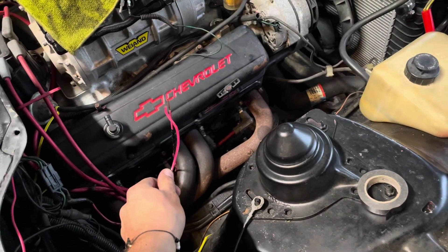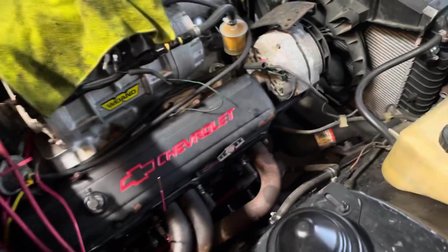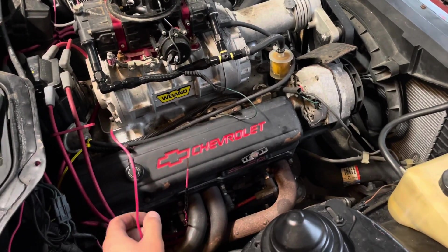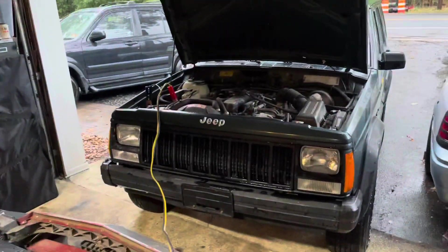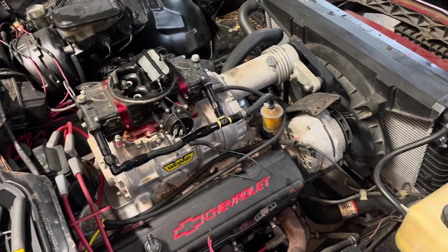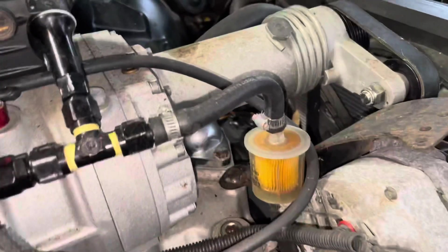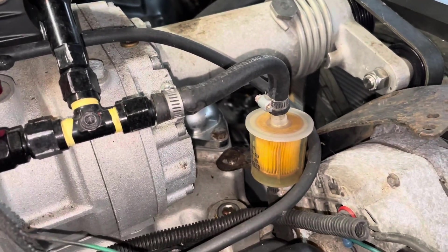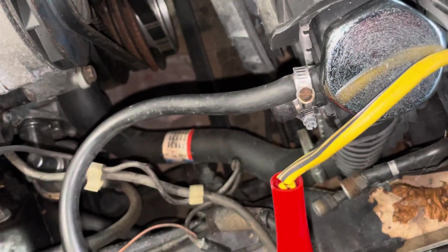So I wasn't wrong — that's good. I'm going to start the Jeep to give me enough power to get this thing to crank. The Jeep is loud as all hell but let's give it a shot. It looks like we have fuel — and oh, that's smoking. That's not good.